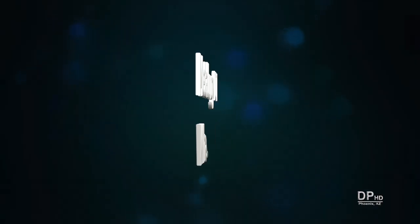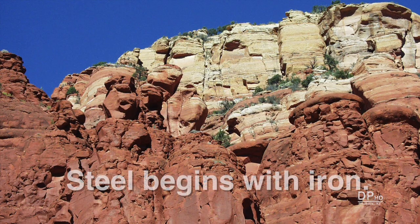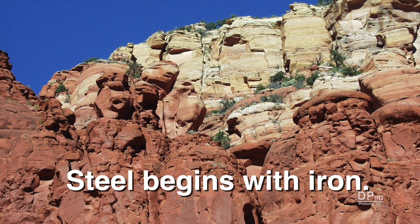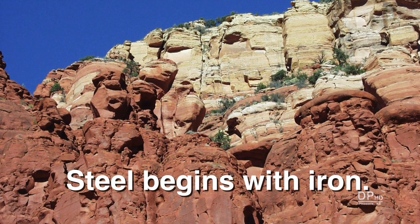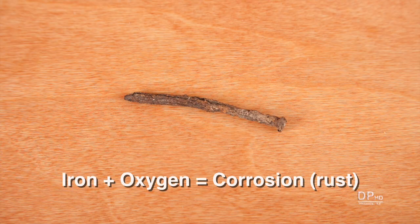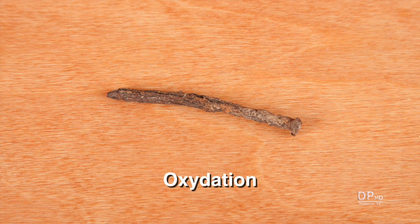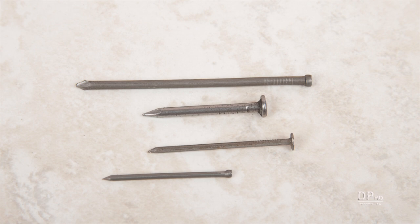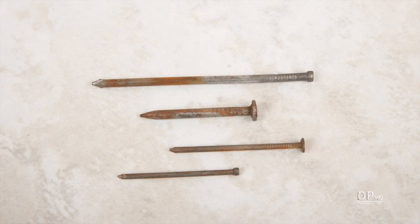Stainless steel begins with iron, the most abundant element found on Earth. Iron is what gives rocks their red color. Iron, when exposed to oxygen, begins to corrode through a process called oxidation. Add moisture to the equation, and you increase the rate of corrosion. That's why any iron product, like these nails, over time exposed to moisture and oxygen, begins to corrode — or what most people refer to as rust.